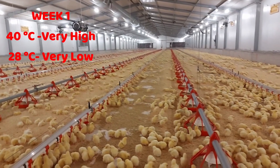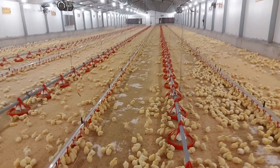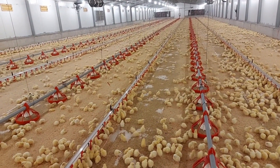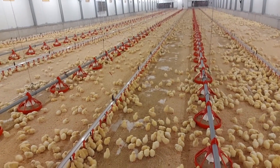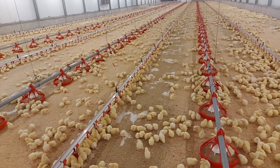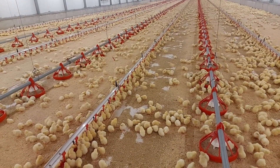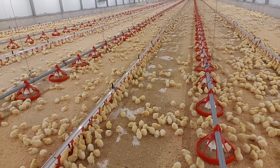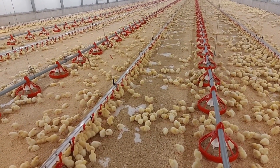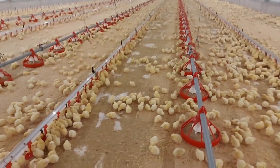For the first seven days, it is important to start the chicks at 33 degrees Celsius and gradually reduce it by 0.5 to 1 degree per day. This ensures that by the time chicks are seven days old — one week — the average temperature of your brooding area is about 29.5 degrees, or at the lowest, 29 degrees Celsius.